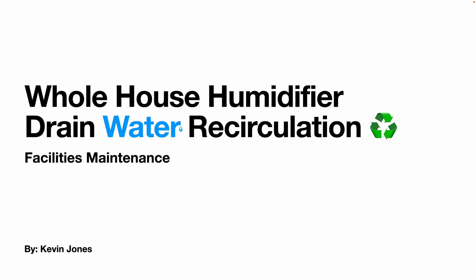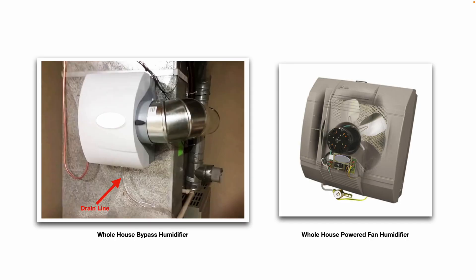Today we are talking about whole house humidifier drain water recirculation systems. On the left you see a picture of a bypass style whole house humidifier, and on the right side you see a picture of a powered fan humidifier. Both of these style humidifiers have a drain line at the bottom of them, and generally that drain line goes straight to a floor drain and out to the city sewer system.